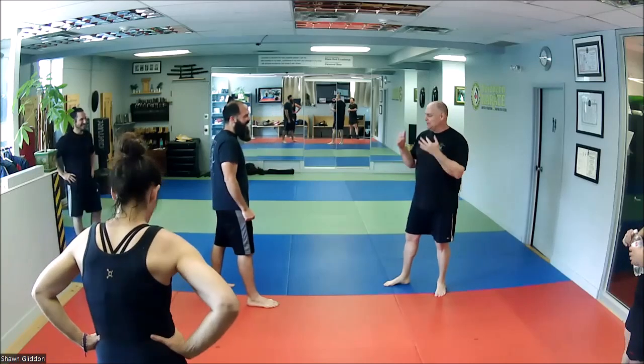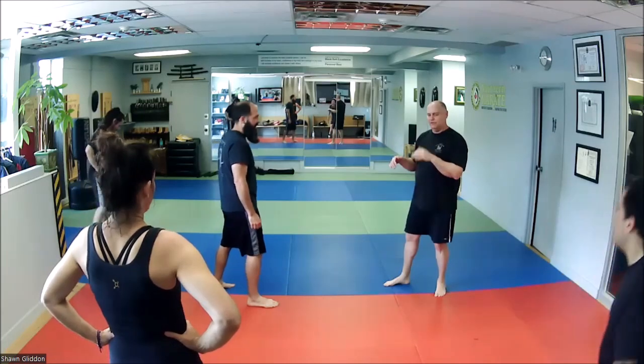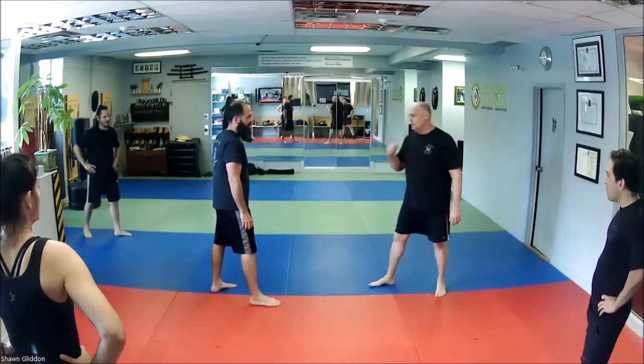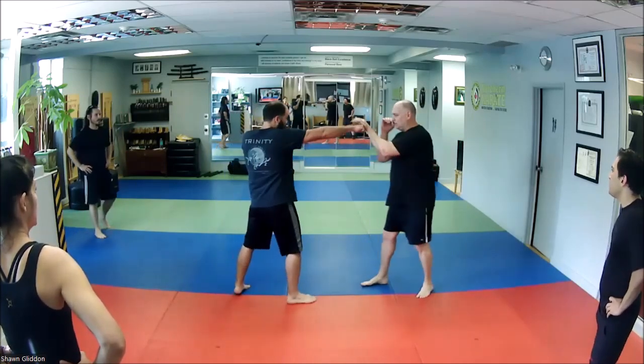All right, so I'm going to start with jab, because we're going to do it barehanded. I just want you to get the feel — sometimes we do focus pads, we wear gloves and stuff, and it's nice to feel the hands, how they're going to be. So when he does his jab and he's coming into touch, I'm going to fade back a little bit and I'm going to catch.